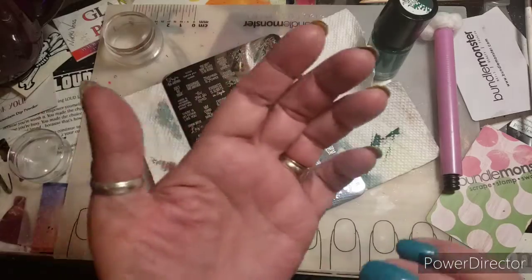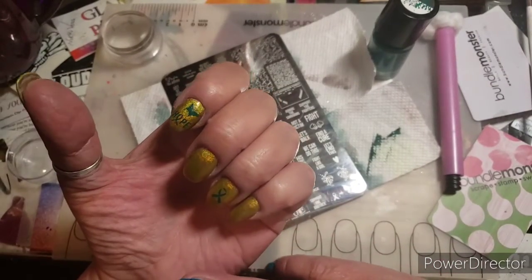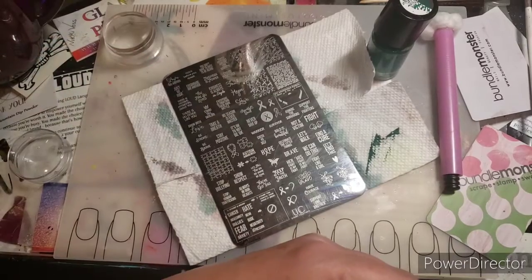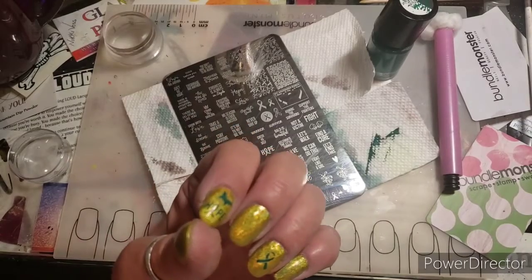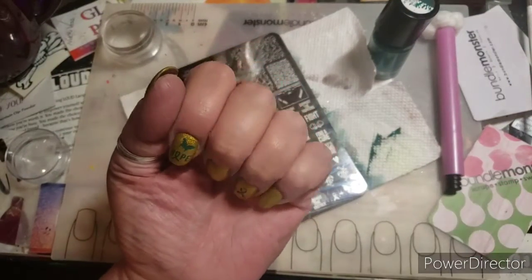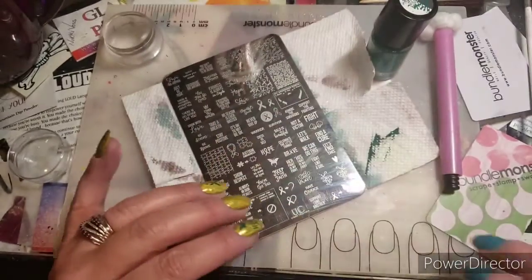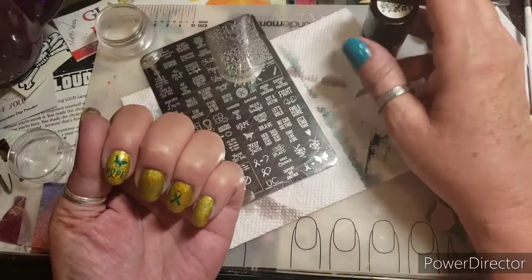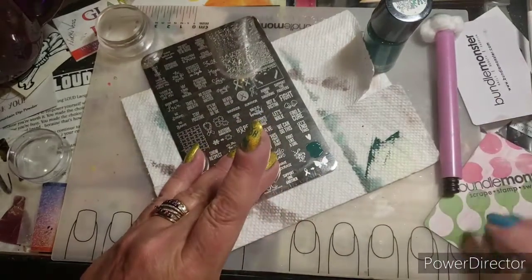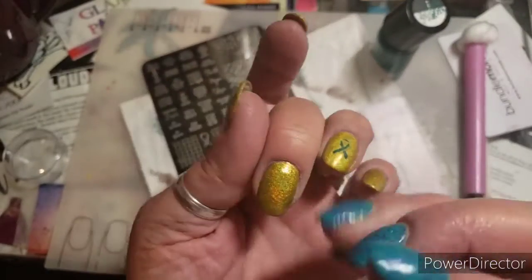I'm going to run through the rest of this video and add pictures at the end from the other two ladies who participated this week. Thank you Leslie and Pauline! I want to thank everyone for spending some time with me today and helping bring awareness to these different cancers. If you ever want to join our group, even just for that week or month, let me know — we also have a group on Facebook where we share pictures, links to videos, and things like that.